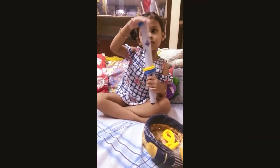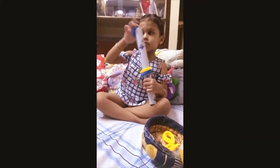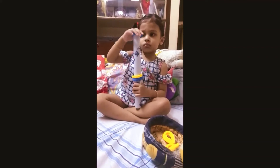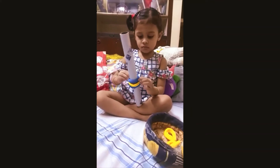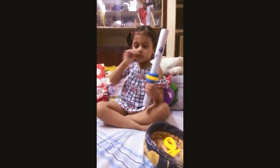She is trying to hold it so very nicely. She has understood the technique — she has to stretch the band. Very nice. This activity develops eye-hand coordination.